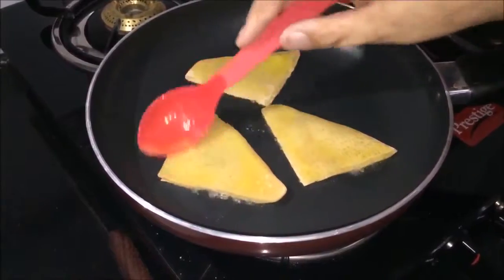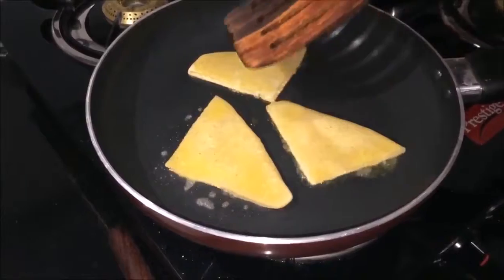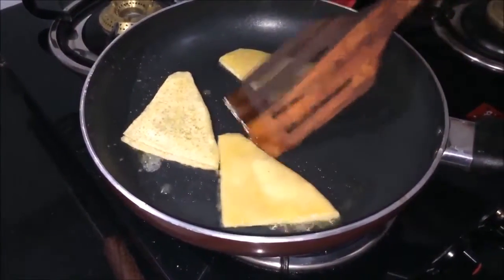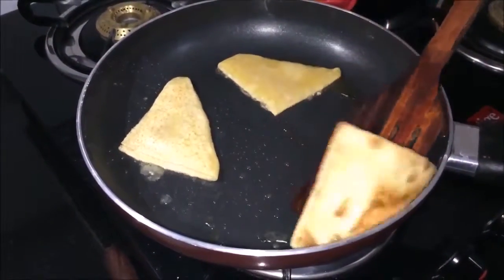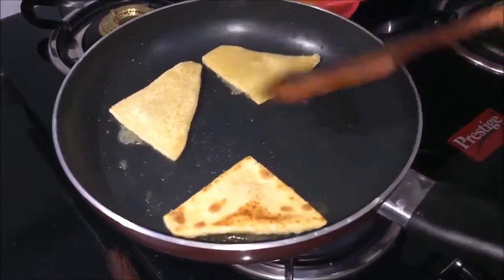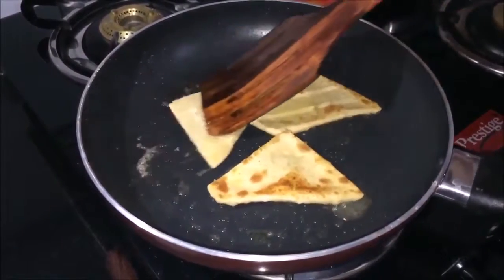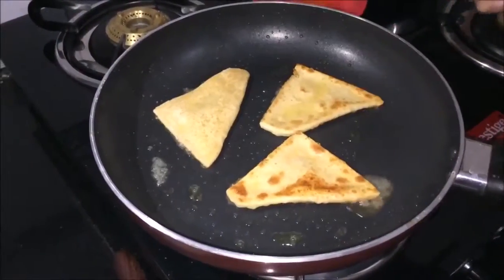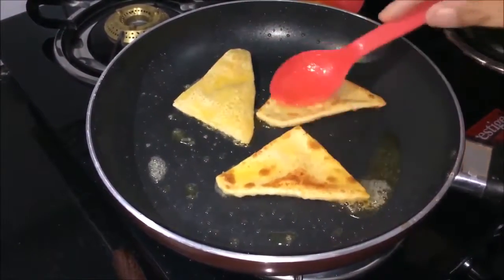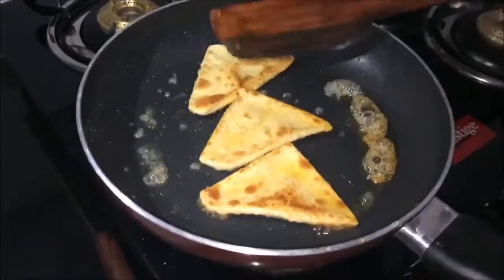Let's make these crispy bananas. Now let's put them on the plate. Be careful because it is sticky and can stick to your hands, so handle gently when plating.